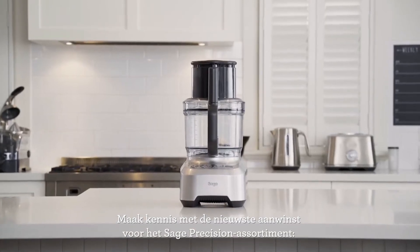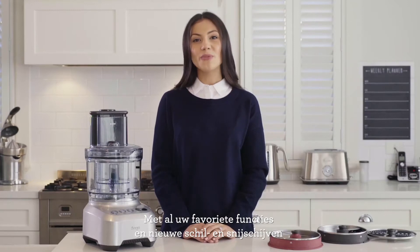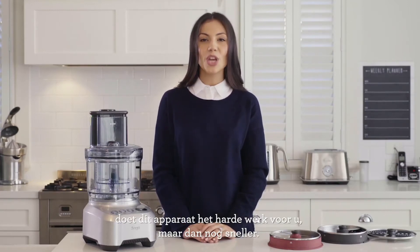Introducing the latest addition to the Sage Precision range, the Kitchen Whiz Peel and Dice. With all the features you already love and new peeling and dicing discs, this machine will do all the hard work for you in less time.